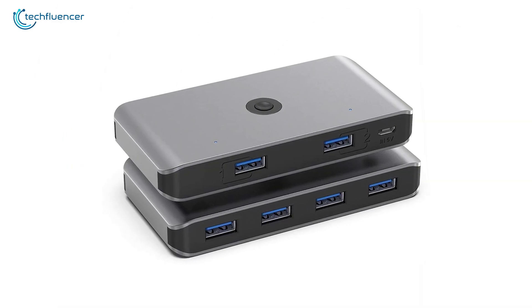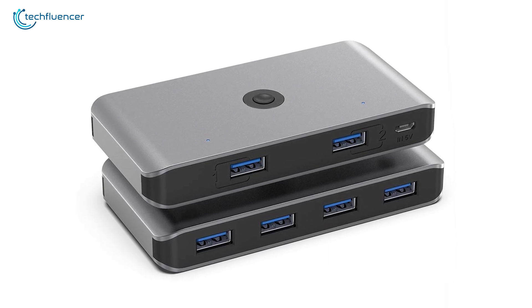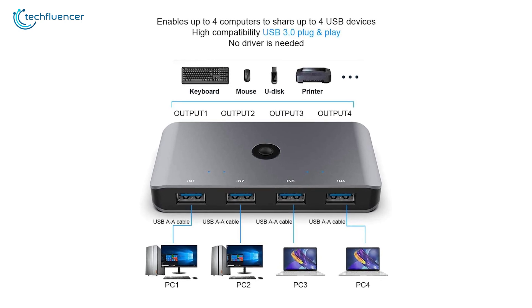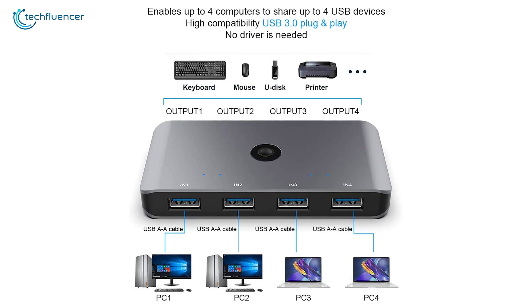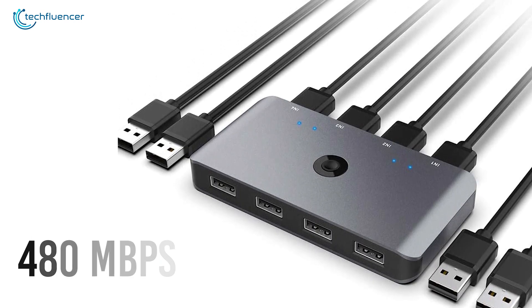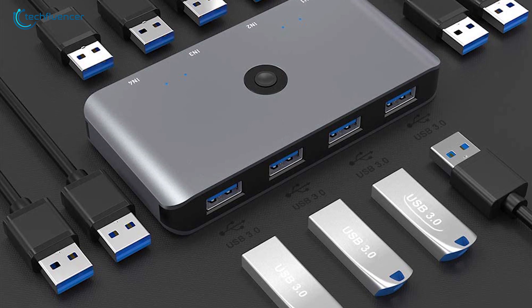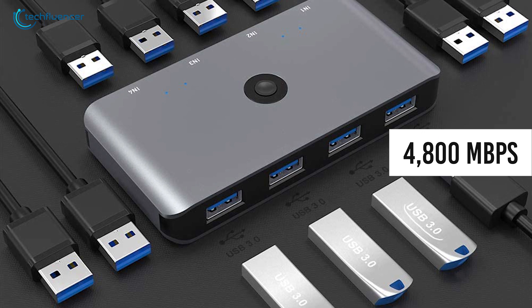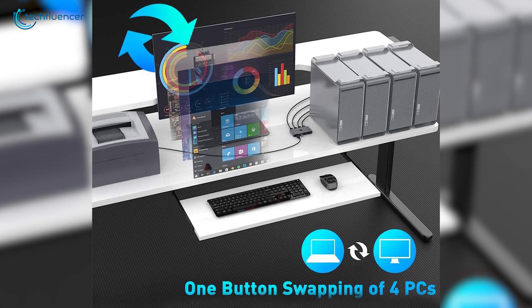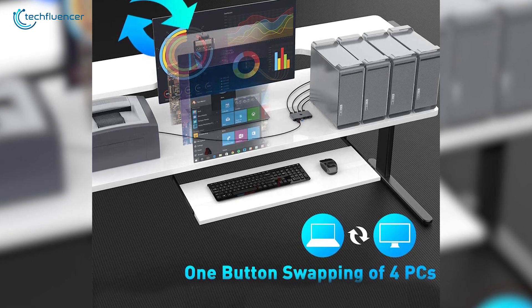Coming up at number 2, we have the Rockatex switch selector — a multiplex sharing switch with plenty of USB connections to be used in an office area. This thing can link up to 4 USB devices to 4 computers, which makes it ideal to be used in an open workspace. While USB 2.0 will give you up to 480Mbps of transfer speed, its 8 USB 3.0 ports crank up that speed to up to 4800Mbps, making it 10 times faster and more efficient. It also has a one-button switch design to make sharing less complicated.